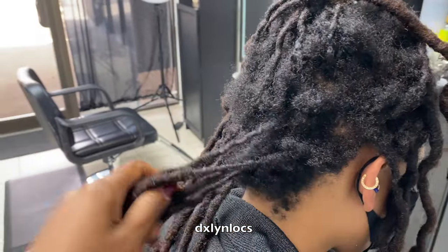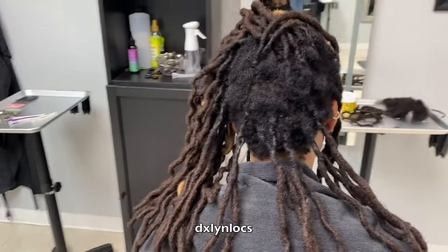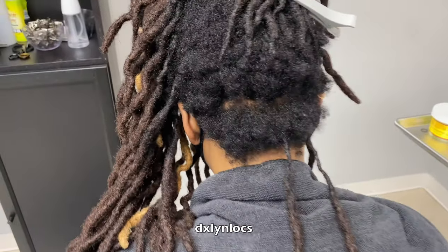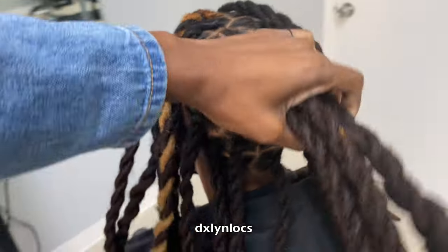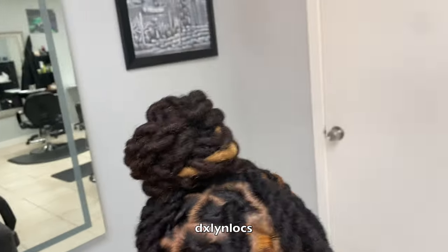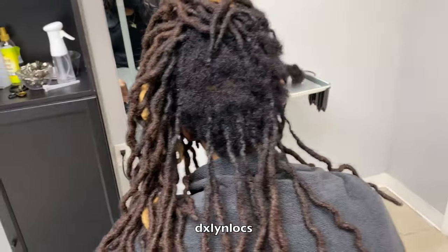Hi guys, bonjour, bonsoir, welcome to video number two of No Break November. This is a repair video. Stay tuned if you want to see how I did this repair. Alright, let's hop right into it.